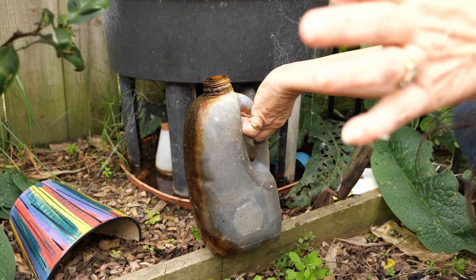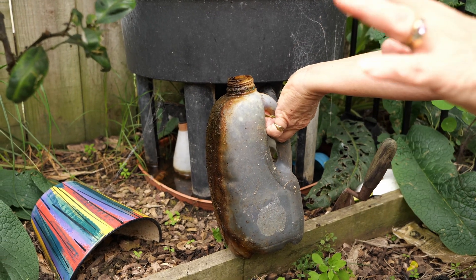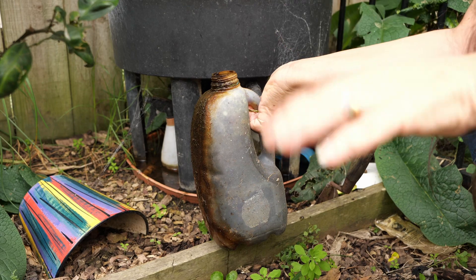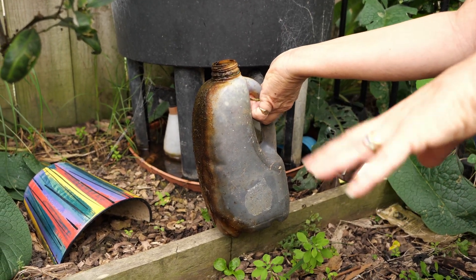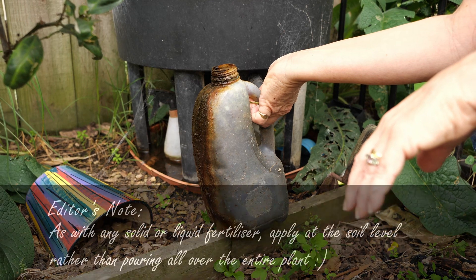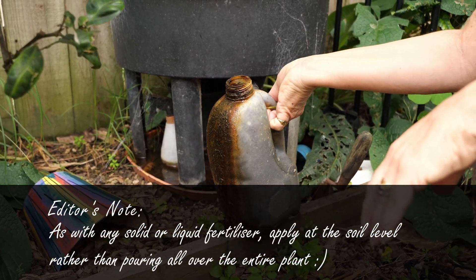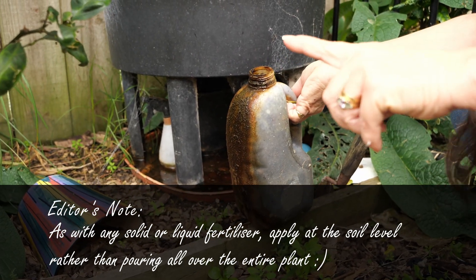This can be poured straight on the ground or it can be watered down one to ten and used as a fertilizer. There are huge amounts of debate about this — go anywhere online and everybody's debating whether or not you should use it, whether it's poison, blah blah blah. I can tell you I've been throwing this on my garden for years and everything grows. I try not to pour it on salad leaves that I'm going to eat for dinner that night, but I pretty much throw it around everywhere, and we're still here to tell the tale, so it can't be that bad.